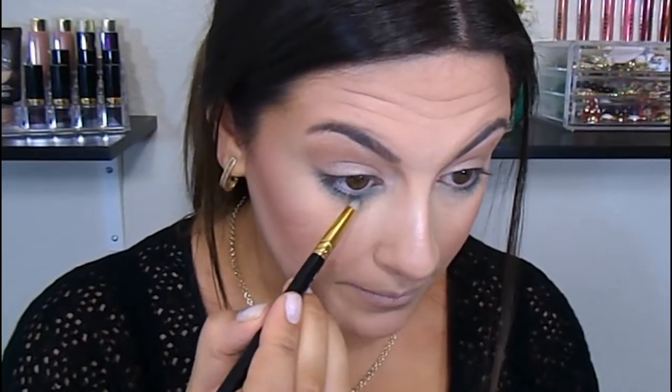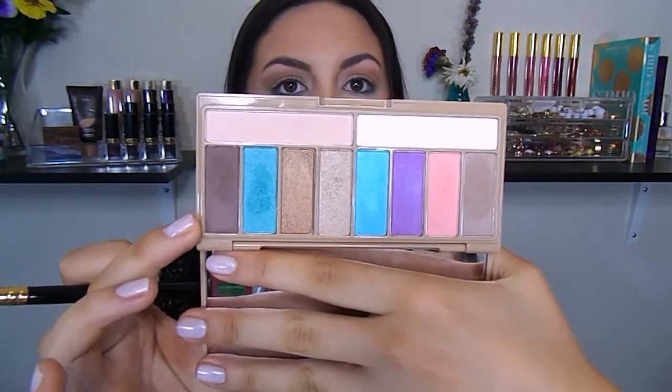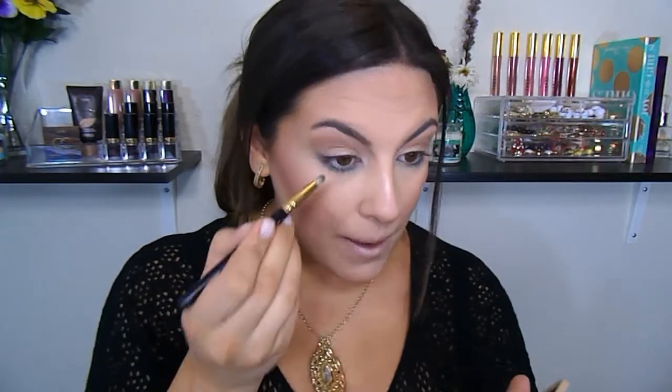I just want to deepen out the outer corner a little bit, so I'm going to go in with the darkest shade in this palette — it's just like a true chocolate brown shade — with that same pencil brush, and I'm going to pop that more on the outer corner.